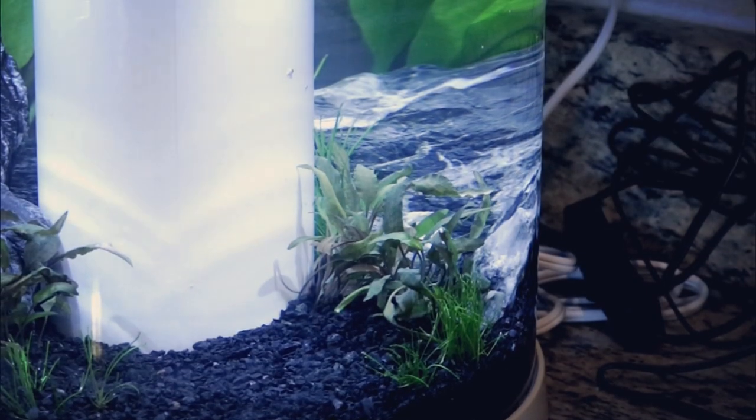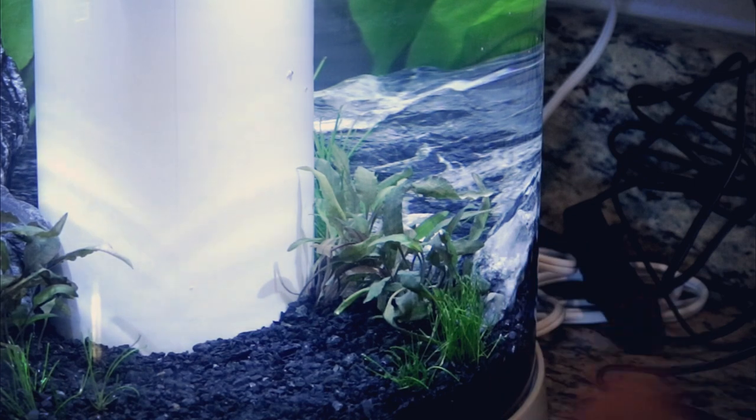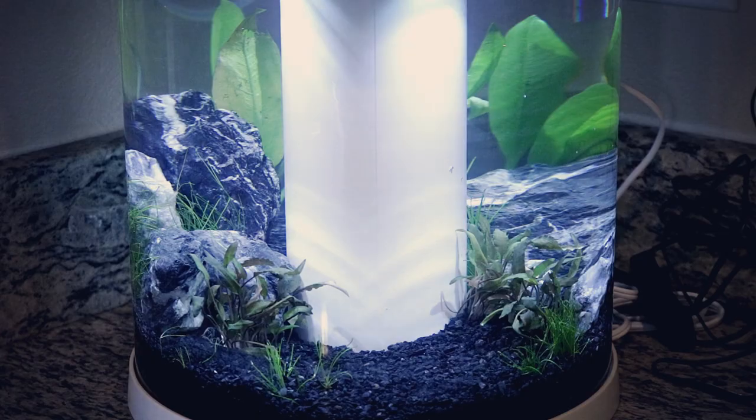So without further ado, let's get into what I absolutely love and don't quite love so much about this tank. First, let's just go ahead and ignore all the little wire mess on the side of the tank — that's going to get taken care of. I needed to buy more zip ties, which I use and absolutely love and recommend if you want to deal with all your wires and get those nice and straightened up.